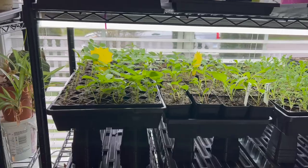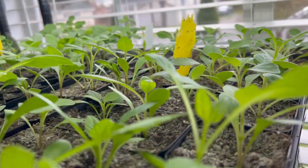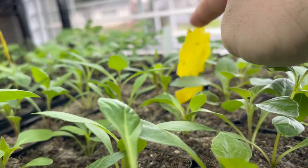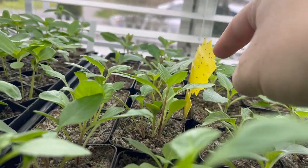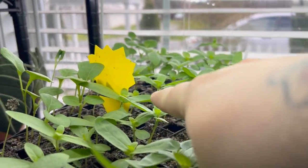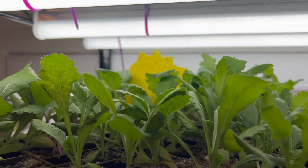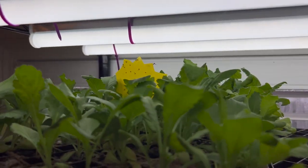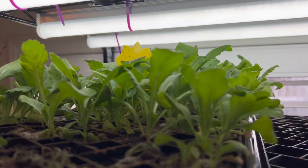I do have a couple trays that are not doing too great. I opened up the window for a little better lighting. These sticky tags right here are what I'm using to catch the gnats — you can see one just flying around right now. They've worked really well. Some of them are really full; I haven't changed them since I put any of them in. Some haven't caught many, but this one is super full and they're flying around like crazy because I'm disturbing them.